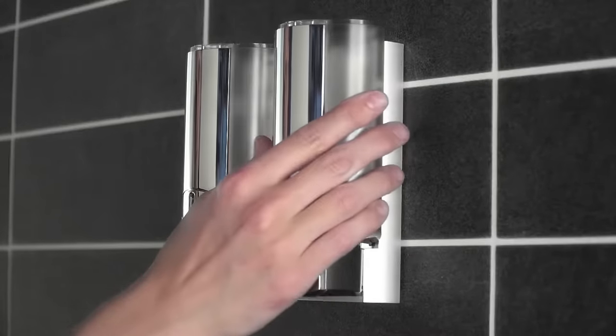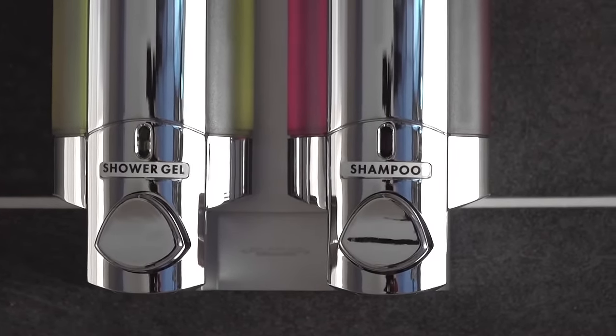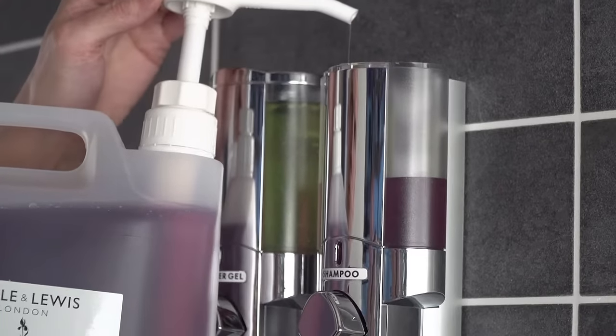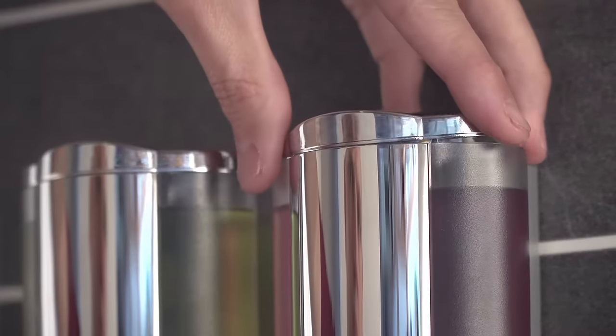The dispenser is supplied with product labels, making it easy to use your preferred choice of liquids. Using the key provided to unlock the lid, the dispensers are easy to fill from a 5 litre bottle — simply pour in the liquid and resecure the lid using the key.